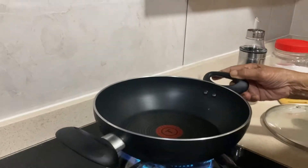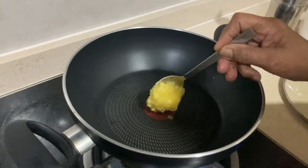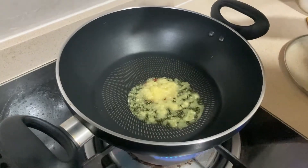When we're ready, I'm going to make a pan. I'm going to make a spoon for this — a spoon and a spoon.